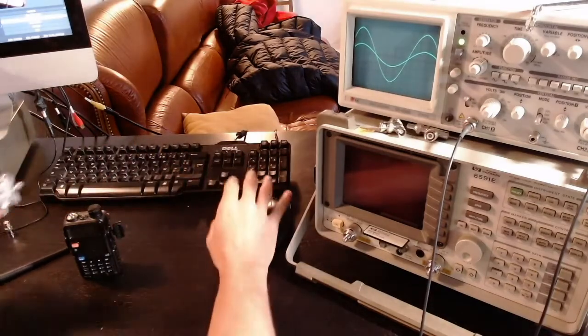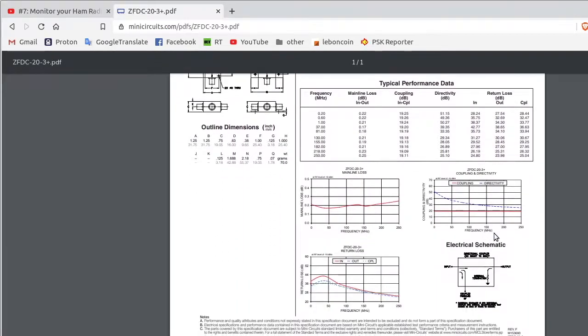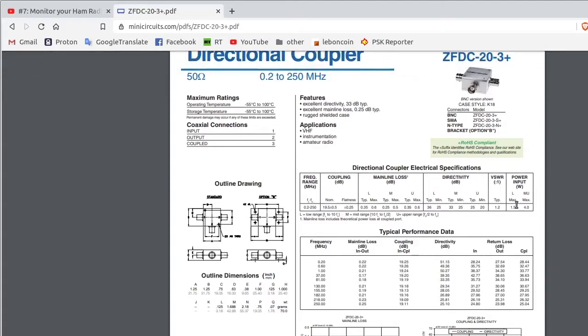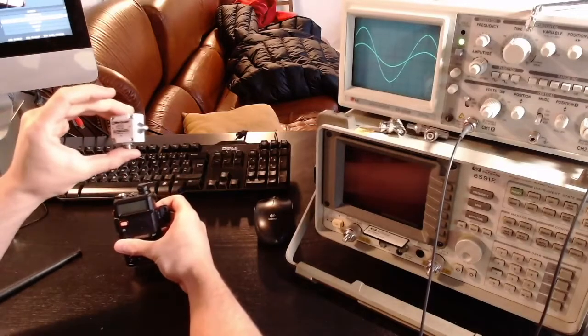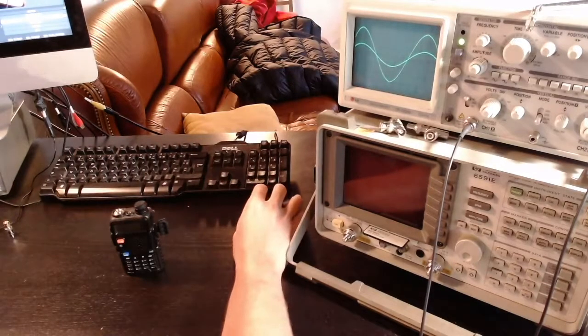The only problem with this coupler from Mini Circuits is that it is not rated for much power. Looking at the datasheet, the maximum power input is 1.5 watts. The Baofeng at maximum power can output almost 5 watts, so this would probably destroy the coupler — and of course I don't want to do that.